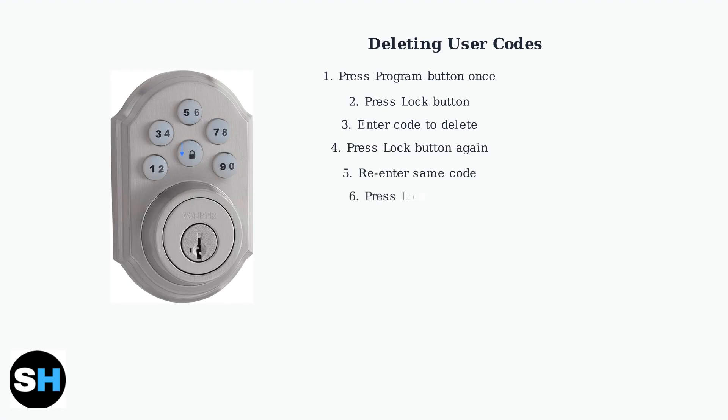Press the lock button again, re-enter the same code, then press lock once more. A long beep and green flash confirm deletion.